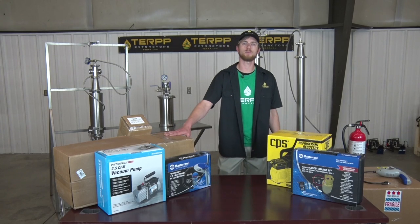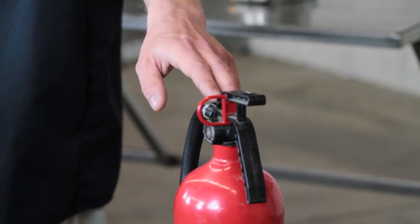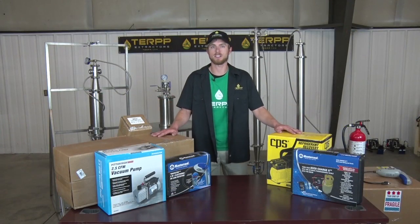Before we set up, we're going to want to set up in a well-ventilated area. We'll also want to have a couple key pieces of safety equipment handy: our ABC fire extinguisher and our combustible gas leak detector. So let's get to unboxing.